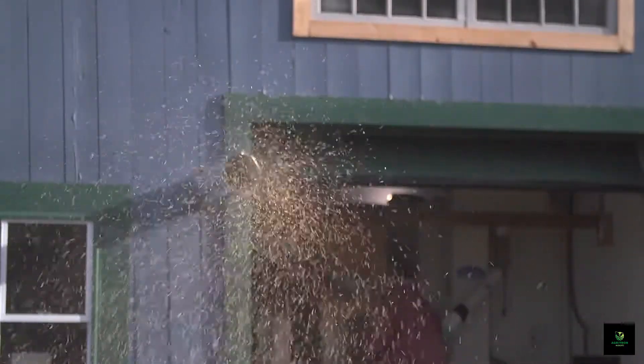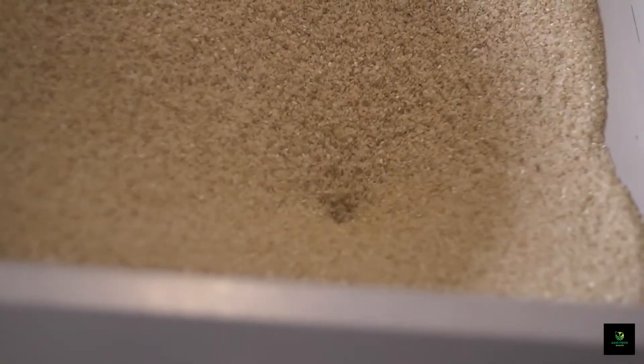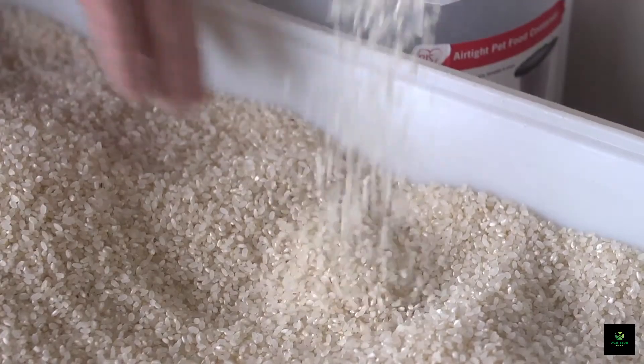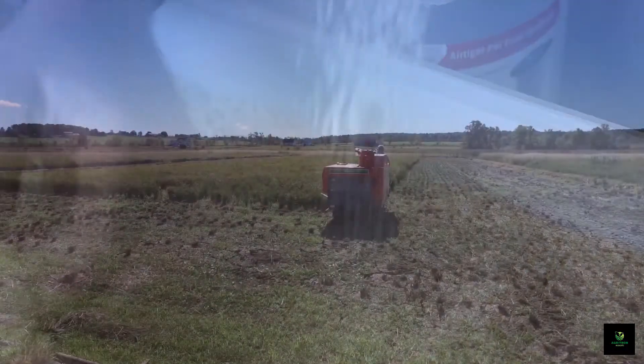Integrated rice-duck farming is a beautiful example of how harmonizing nature with agriculture can lead to a more sustainable and fruitful future. Thank you for joining us on this enlightening journey. Don't forget to like and subscribe for more eco-friendly farming insights. Happy Farming!